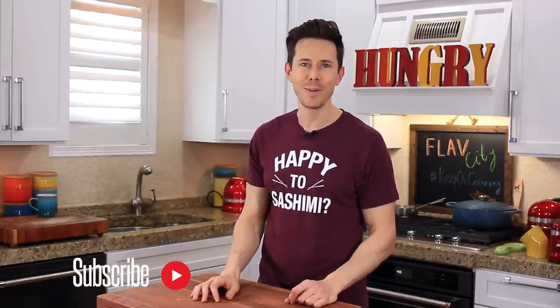Before we get started, subscribe to my channel because every week we are rocking out some of the most healthy, tasty recipes on YouTube, and I would love for you to join the FlavCity community.